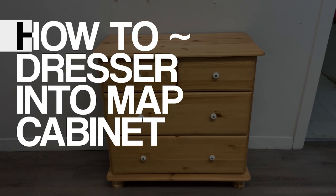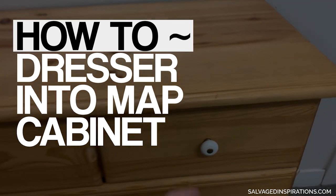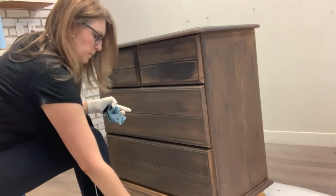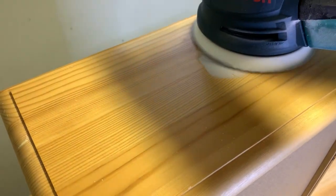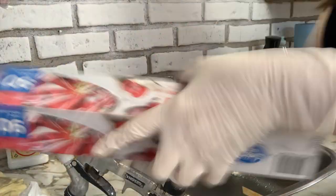Today I'm sharing how I turned this $30 IKEA dresser into this gorgeous antique map cabinet. I'm also sharing tips on how to achieve an oil-based look with water-based products, how to create wormholes, how to use lazy sanding to your advantage, and also how to store a paint gun between coats.